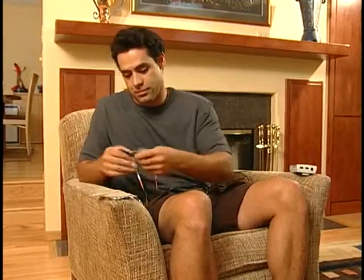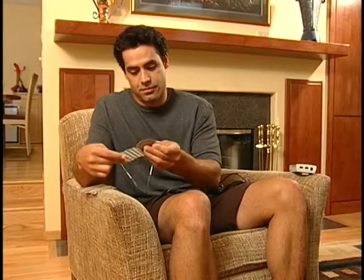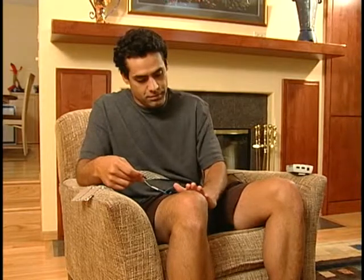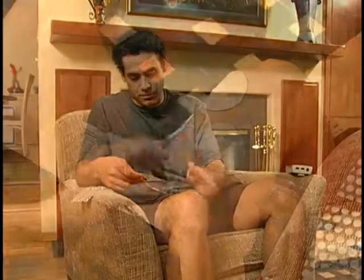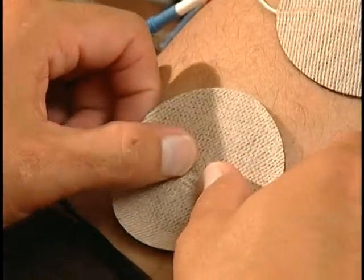Find a comfortable place to sit for any leg or arm treatments. Next, slowly remove one pad at a time from its plastic sheet. Do not pull on the tail of the pad. Place each pad on your skin according to your prescription. Press down firmly on each pad so it sticks.